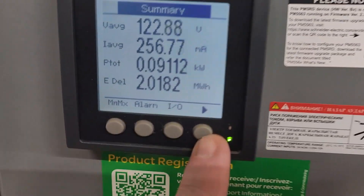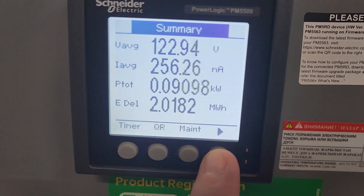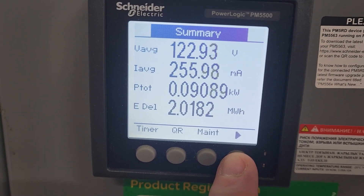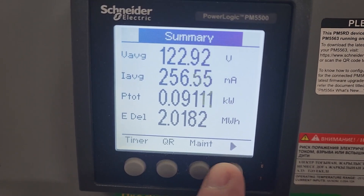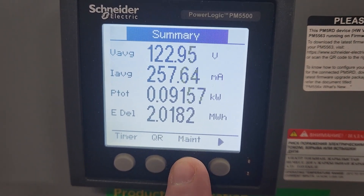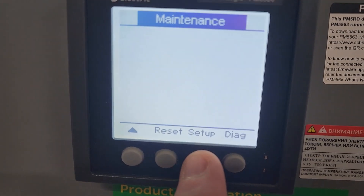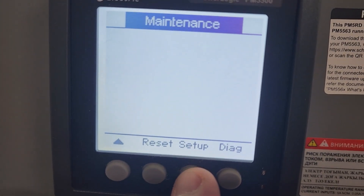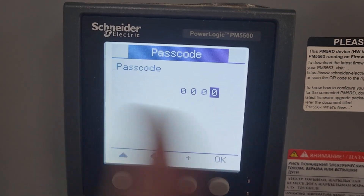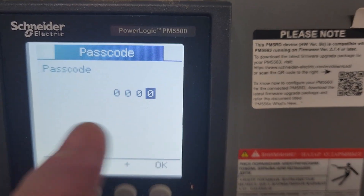One of the things I want to show you about this meter in particular — whenever you're going in and setting this up, this is something I just figured out working with our folks from IT and we were able to get this online. The way that you would set these up for your networking info, you're going to go into maintenance and then into your setup screen. It's going to ask you for your password here, so I'm going to go ahead and hit that and jump right back into the video.